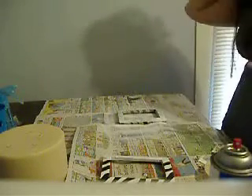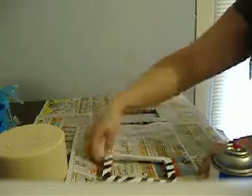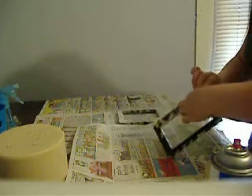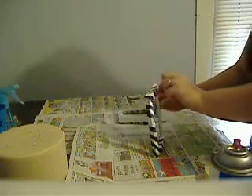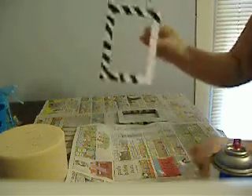Once you get a good, thick coat on, before it completely dries, start taking off the masking tape. If you let it dry fully, it may pull off the paint. So just take it off as it dries — this one's still wet so I'm having a hard time grabbing it.